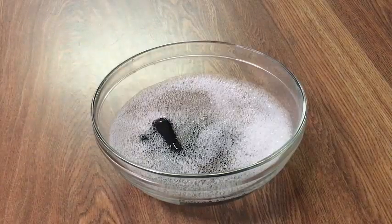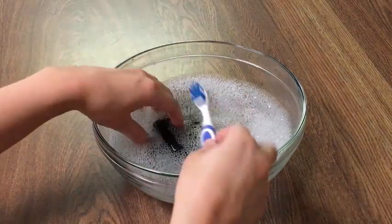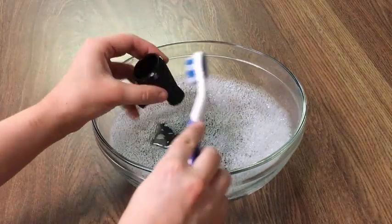Once you've finished disassembling the faucet, you should put the components in a hot soapy bowl of water. We'll now use a small brush like a toothbrush to clean each of the components.